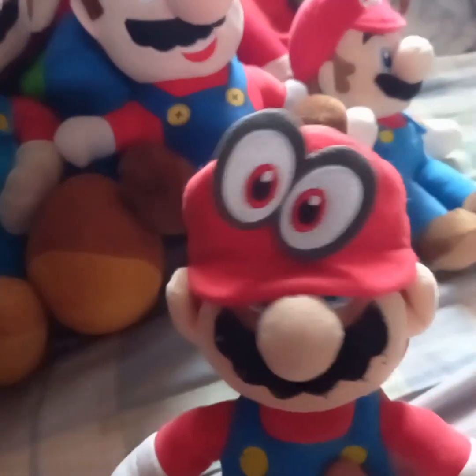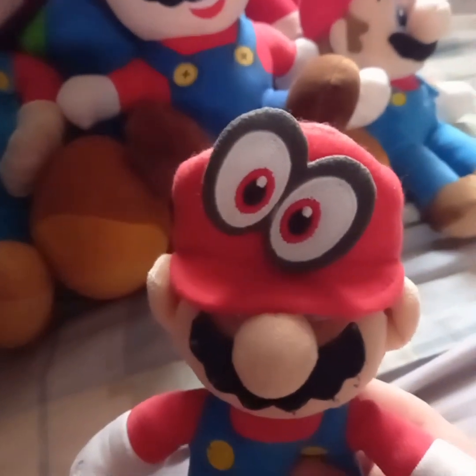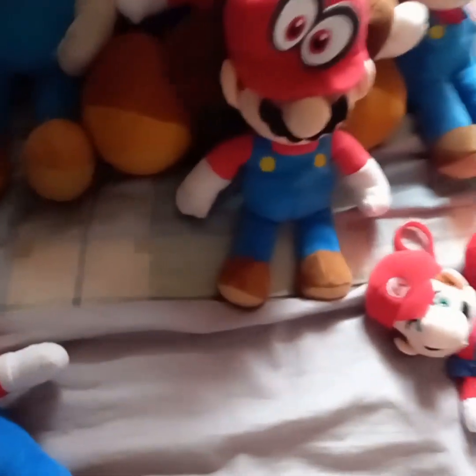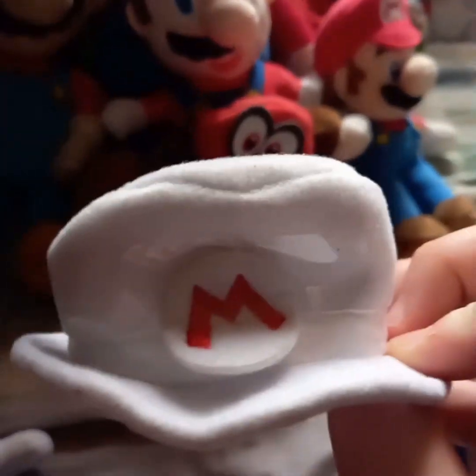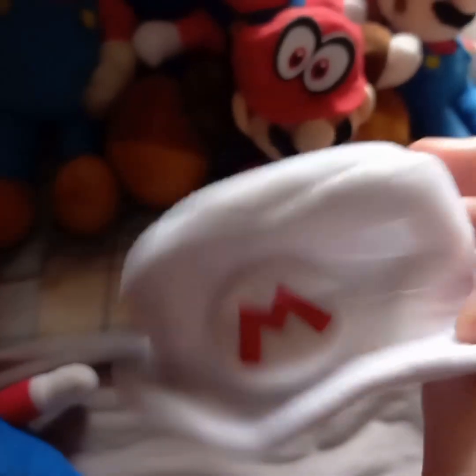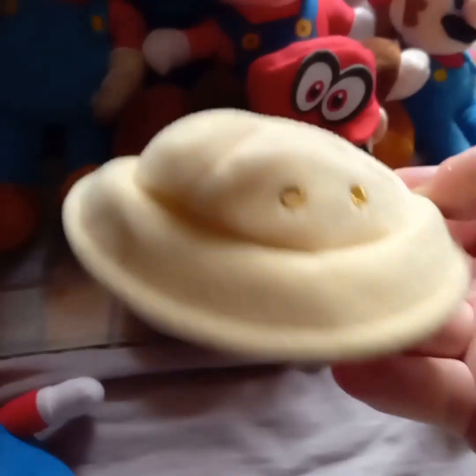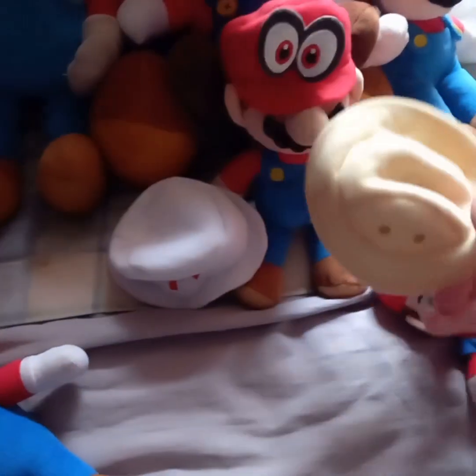Next up is a Mario Odyssey Mario — this is the second out of the three we used for the old videos, and he came with three hats. Here's the Cappy cap and the wedding hat. Yes, that's tape — I had to tape the emblem on because it fell off since it was losing tread. And also we got the safari hat.